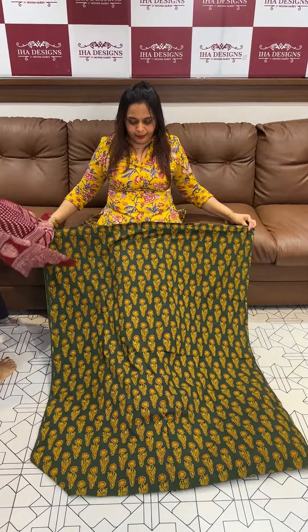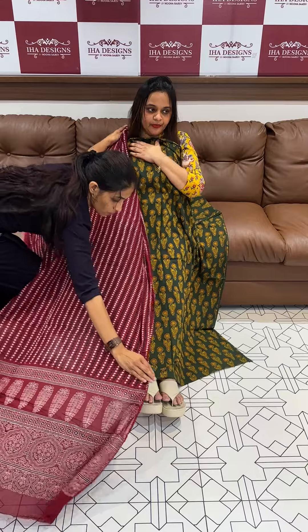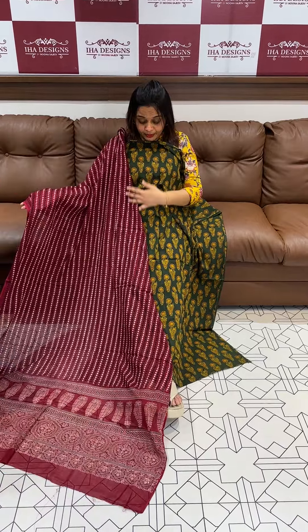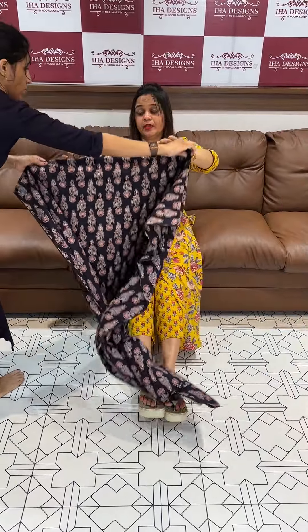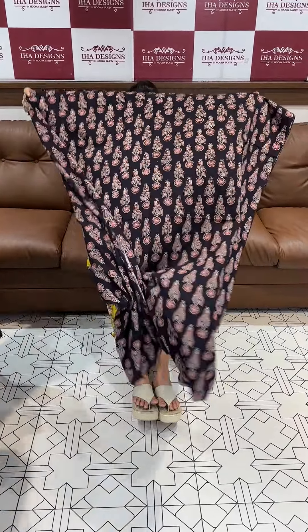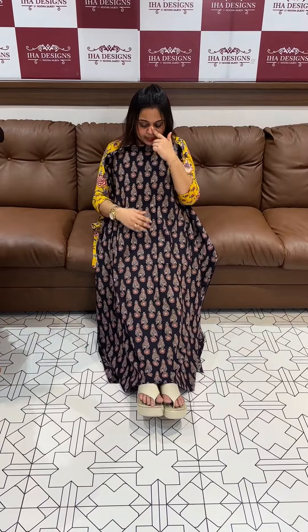Next color is a different print, a type of hand block print — top with the color and bottom. The color is a blackish blue. This is ready for despatch and express delivery.